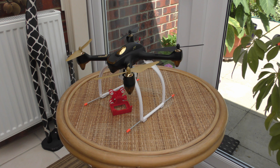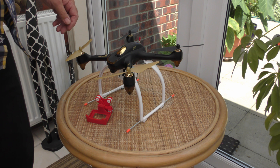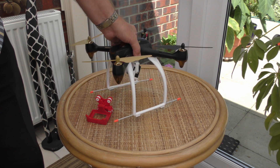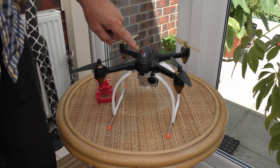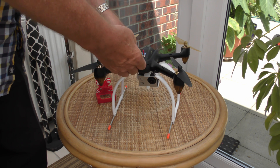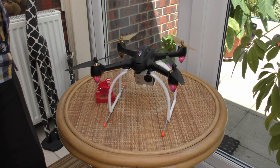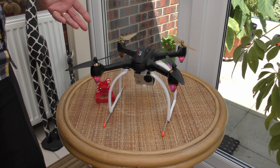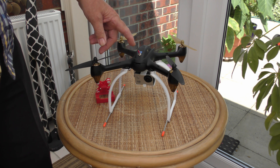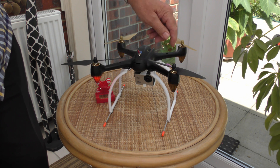Hi there. Anyone who's seen my last video with the Hubsan 501S will remember that I fitted an on-off switch so that when you put the battery in you didn't have to do all that fiddling around with the wires. You could put the battery in beforehand, and when you're ready to go you flip the switch and it's ready. One person made a comment: 'What a silly place to put the switch, it's going to hit the props.' Well, I can assure you that I had thought of that.